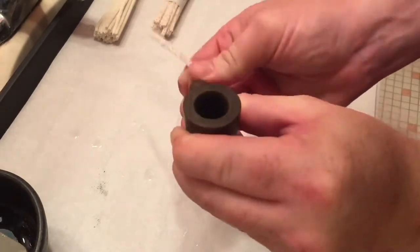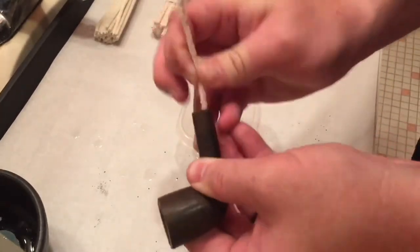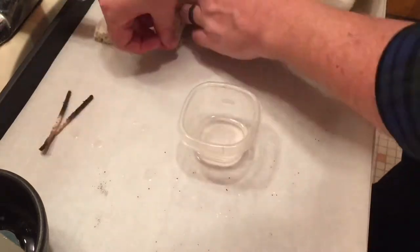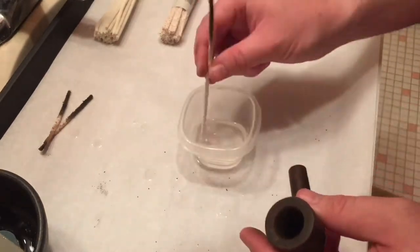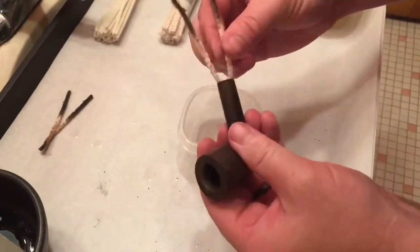Get a little tub of isopropyl alcohol, and I'm starting to clean up the shank. Just use both ends of some bristle pipe cleaners. There you see me fold it in half and try to clean the mortise. Get all around there to clean it up as well.